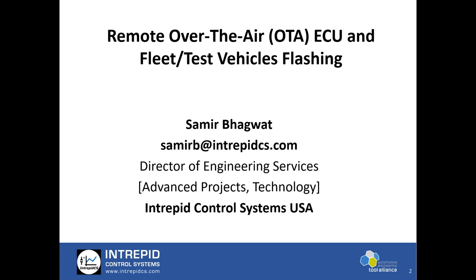A quick introduction to myself. My name is Samir Bhagwat and I'm Director of Engineering Services at Intrepid Control Systems USA. I have added focus on advanced projects and newer technologies in our production solutions. I'm located at Intrepid's headquarters in Troy, Michigan, USA. I'll always be delighted to talk to you further and answer your queries on remote reflash or any other products. My email ID is on your screen: samirb@intrepidcs.com. Feel free to write me an email or pass comments on this presentation.